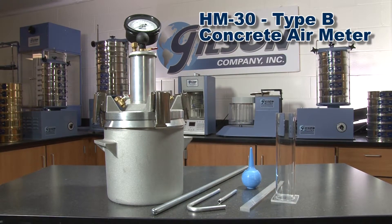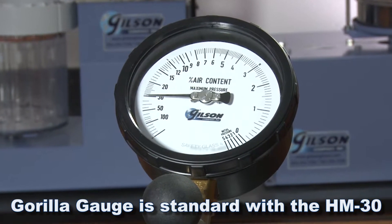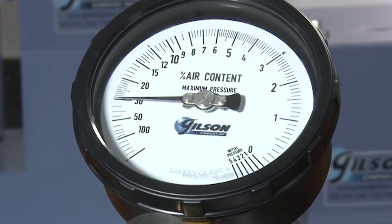Gilson's high quality Type B concrete air meter determines total air content of fresh concrete. The Gilson HM30 model features the exclusive Gorilla Gauge — a rugged, waterproof, and rust-proof German-engineered gauge with precision dual movements.